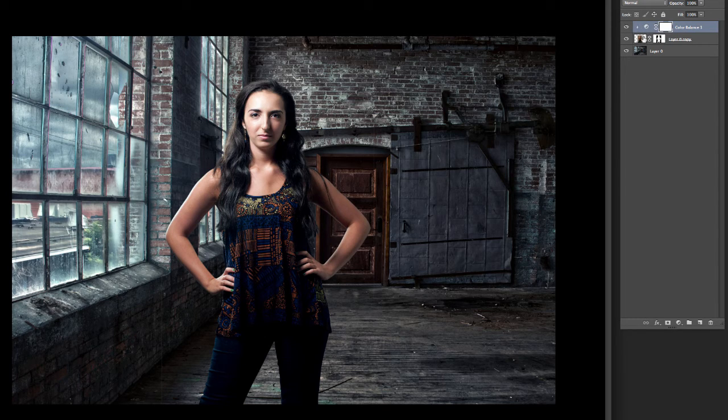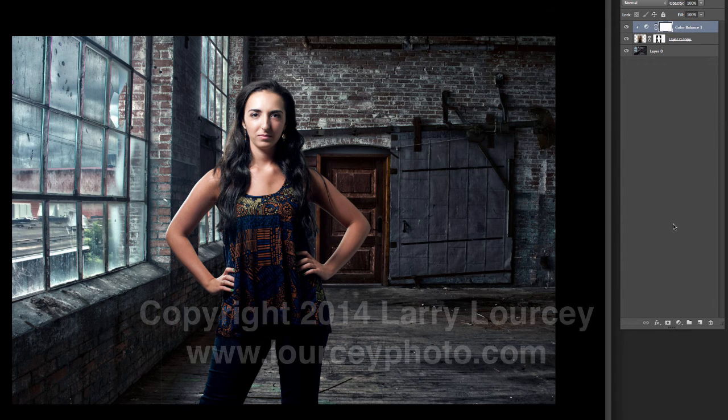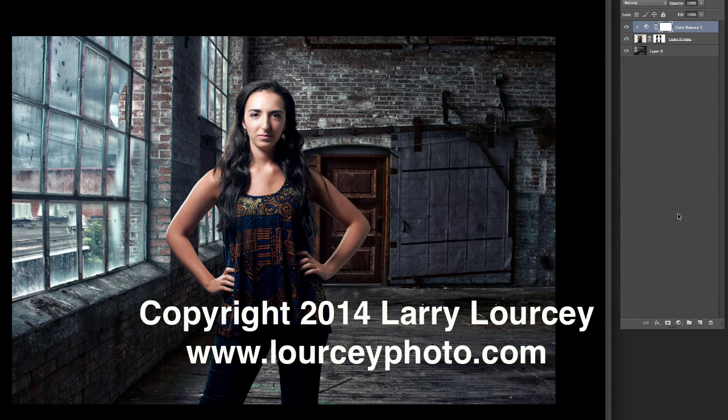This is really handy as you start doing compositing where you've got several different layers and you want to apply an effect to only one thing instead of everything below. You won't use it on every image, but it's something to have in your toolbox, especially when working with composites with a lot of different layers. Hope that helps — if you have any questions let me know, and be sure to check back for more tutorials. Thanks a bunch, bye bye.